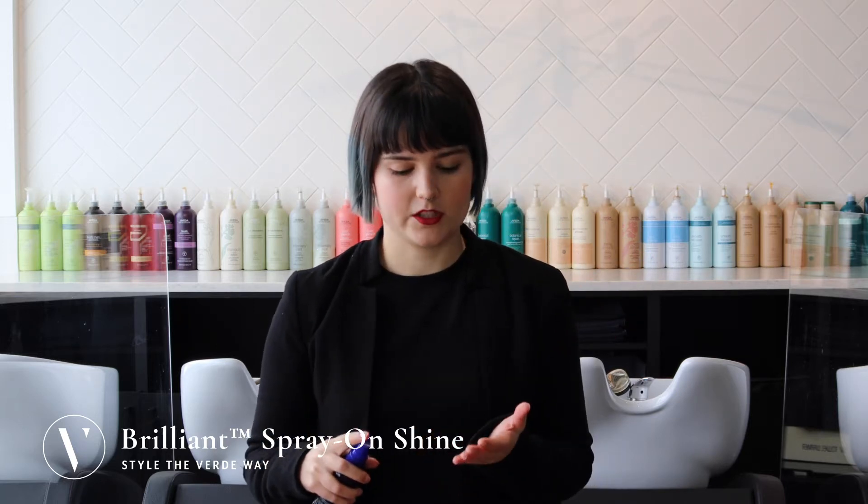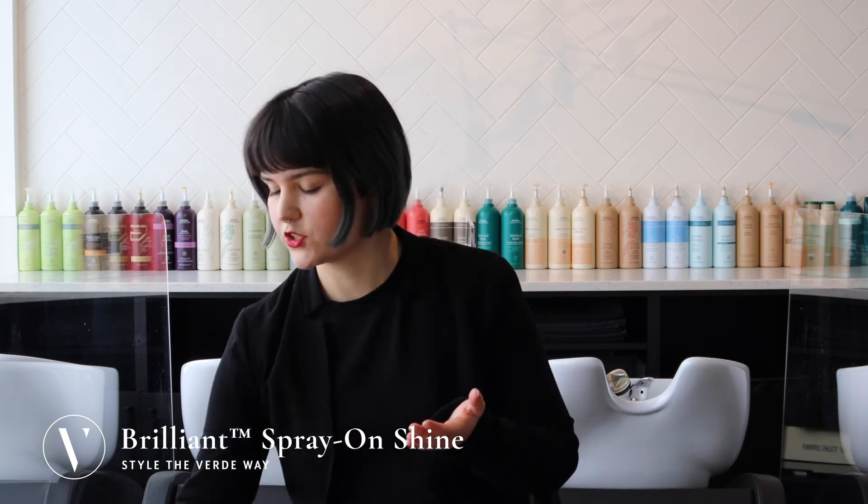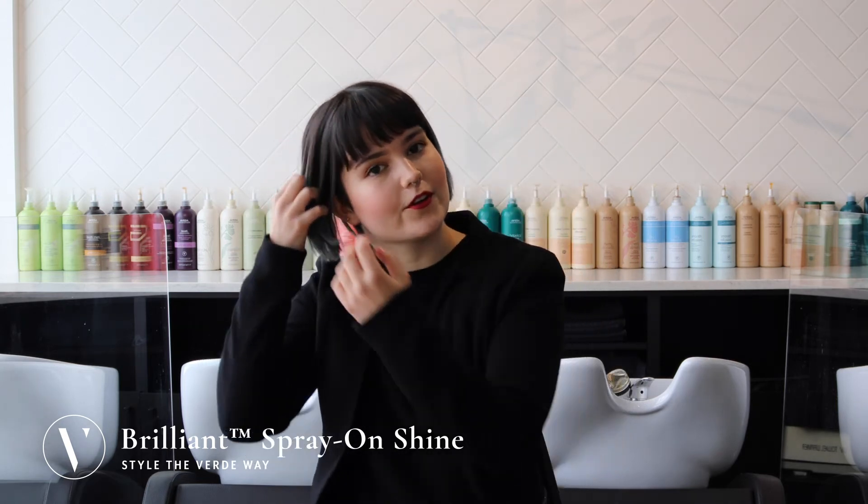If you're wanting a bit of a lighter application, or to specifically target flyaways, you need a couple sprays into your hands, work it together, and apply evenly throughout your hair.